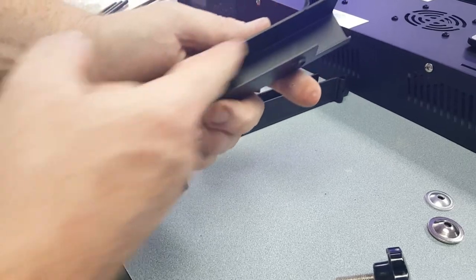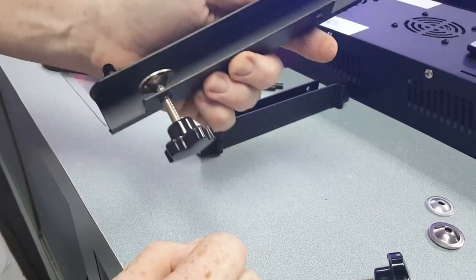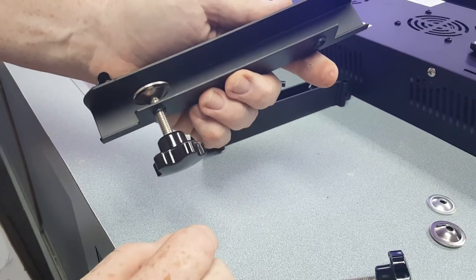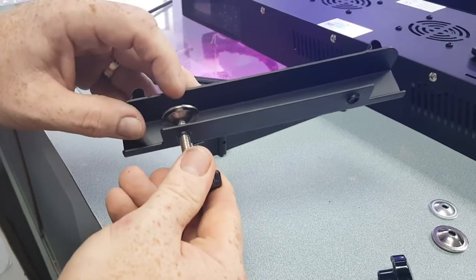Again, we only need this when going up against a rimless tank where the gap might be too much and allow the light to move a little bit. But in my experience, even on a rimless tank I don't use these — I think it's more than secure enough. It's just an extra precaution for customers who want that.